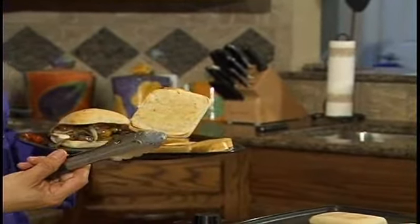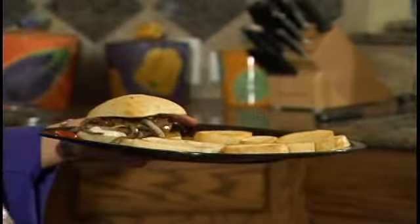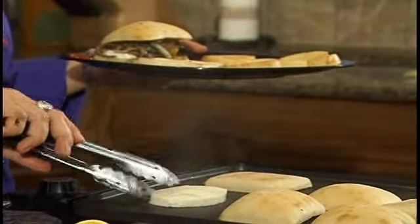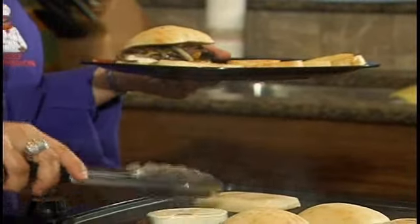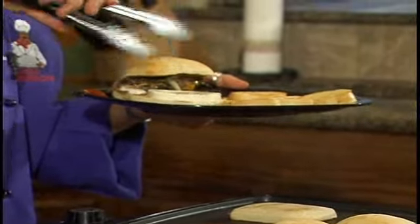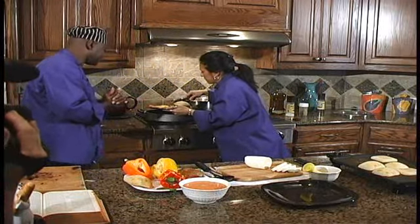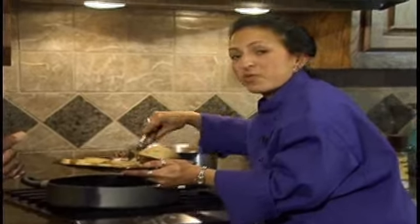It's a little bit toasty on the outside on the ridges — that's what you want. Sometimes I go ahead and put it in the same pan I did the mozzarella and mushrooms; I just want it nice and hot to sear it. Get some of the meat and bell peppers on there — that looks good.